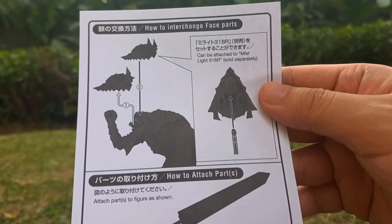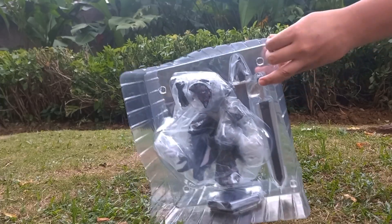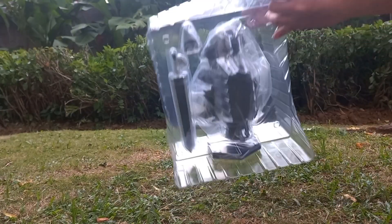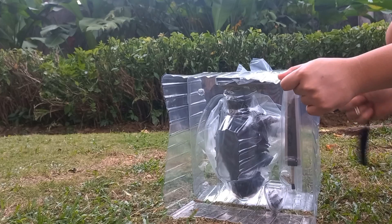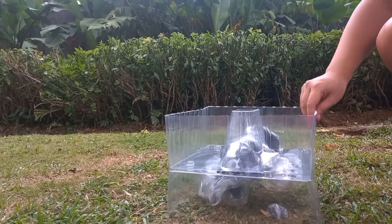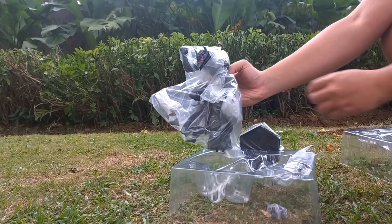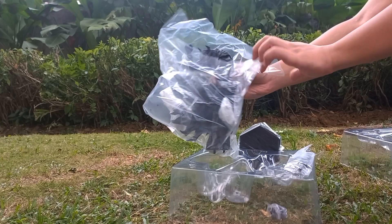Going back to the packaging, as you can see here, the packaging is very similar to how Pop-Up Parade packages their regular ones — basically sandwiched into this nice and secure plastic, and then there's tape around. So let me just cut off the tape and pop it open here. You can see that most of it is covered in additional plastic so it's very secure. If you're having it shipped overseas it's very nice and secure, so let me just reveal Guts here.